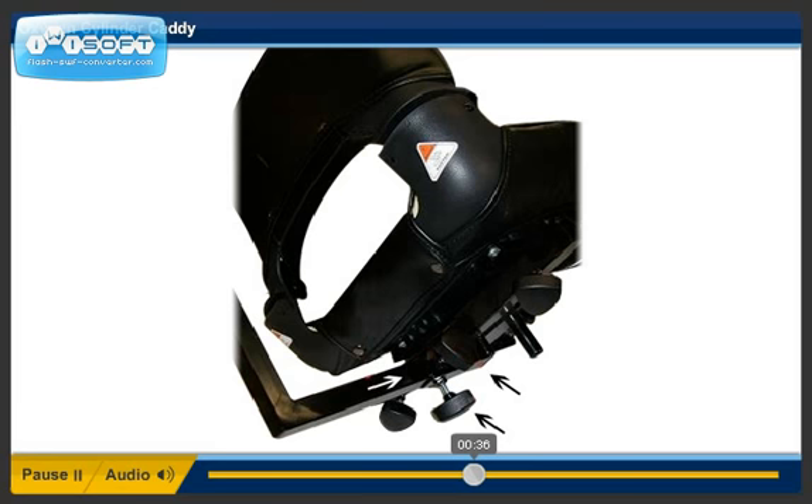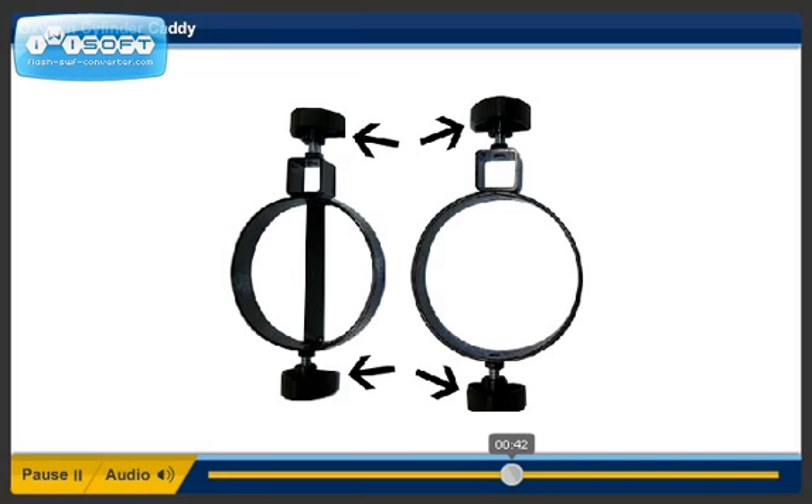Step 6. Install the four remaining knobs on the upper and the lower cylinder holders. Install the knobs about one-eighth of an inch.